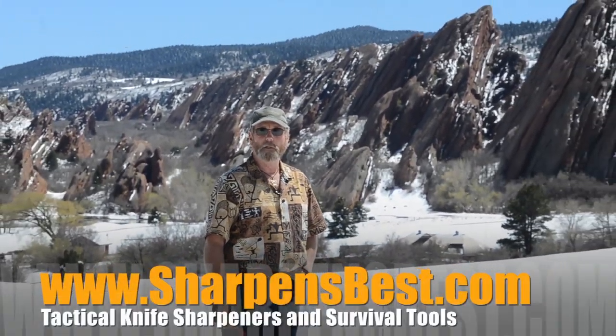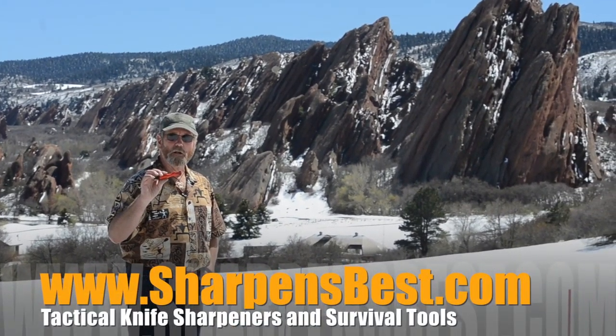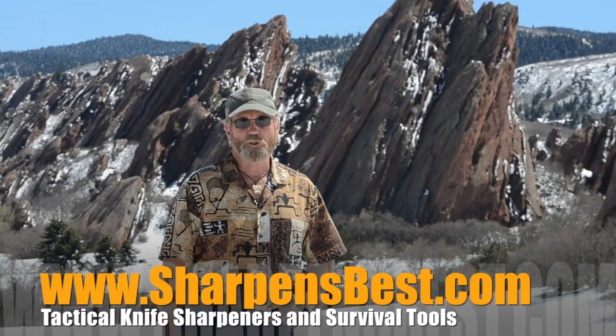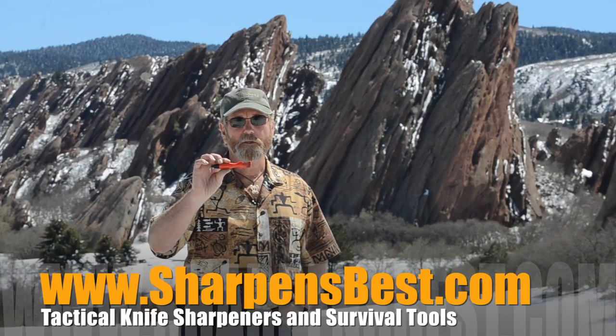Hunting, hiking, camping, fishing — keep your knives sharp. How do you do it? Sharpen Spark. Where do you learn about it? Sharpensbest.com. If you're an outdoor enthusiast, where do you get the right tools to sharpen your knives? Sharpensbest.com.